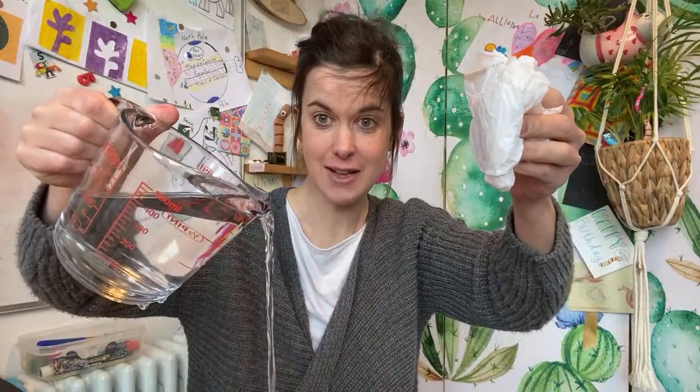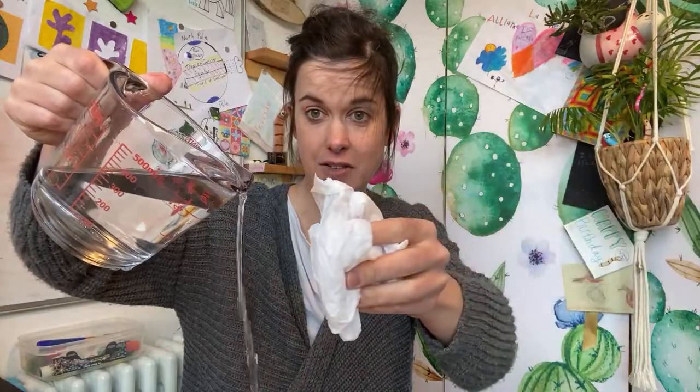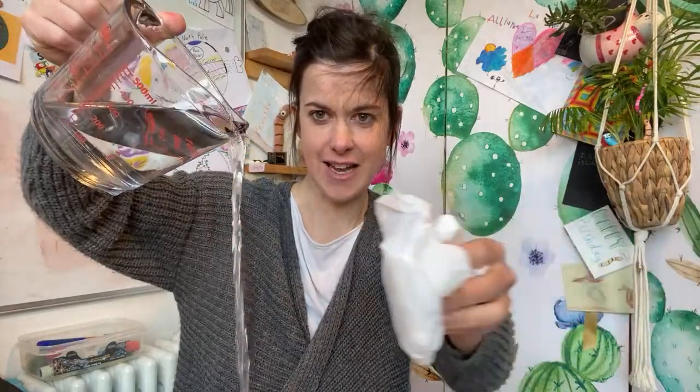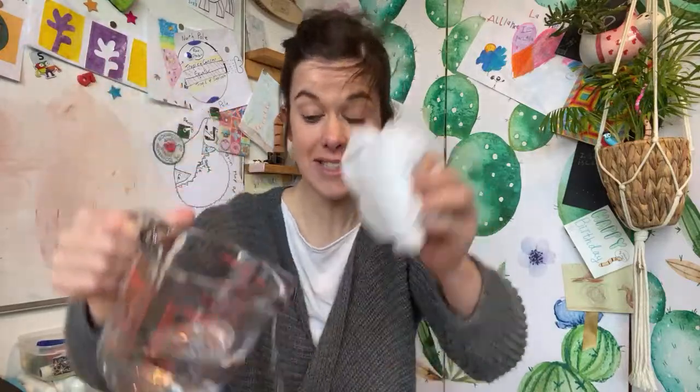Whoa! Did you see that? It moved. It moved the stream of water so much that I've just soaked my desk. The water is very clearly getting attracted to the bag. Very clearly, she says. Possibly too much water now. I think I've proved it to you. The drizzle of water moves towards the plastic bag.